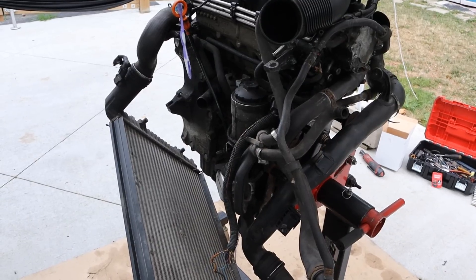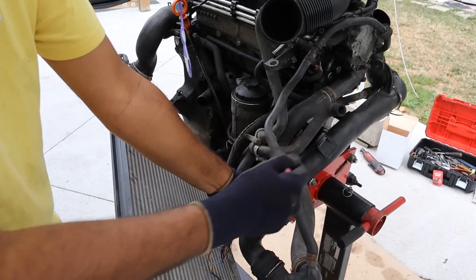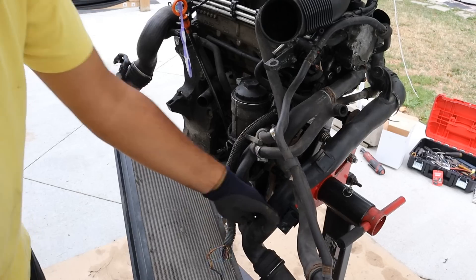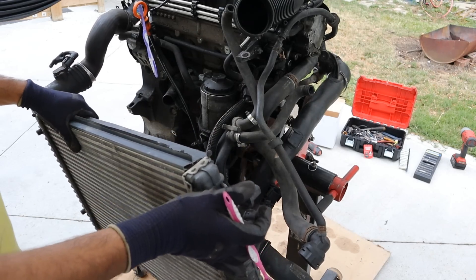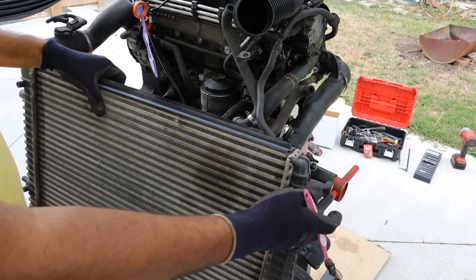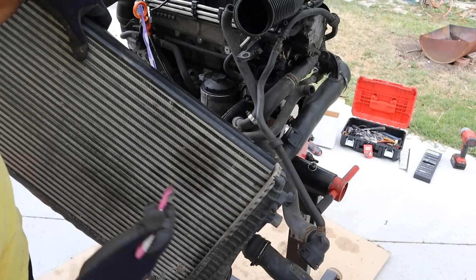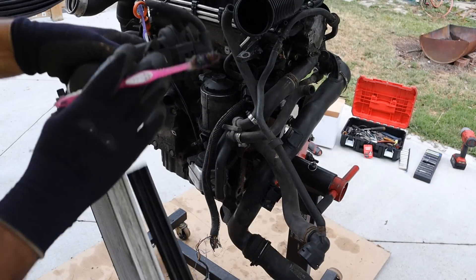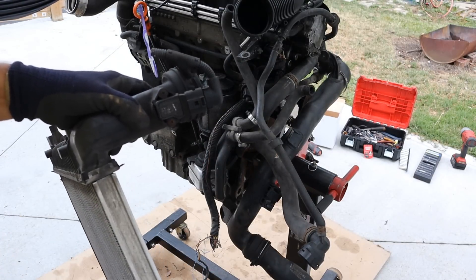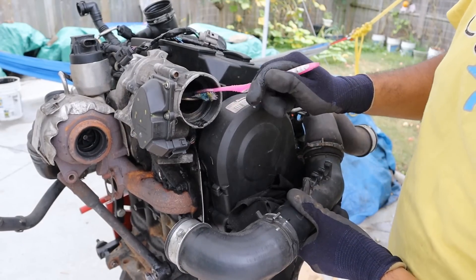We also have the intercooler piping, which is this large pipe that goes over the transmission side of the engine and comes down to this radiator-looking thing at the front. Because increasing air pressure also increases its temperature, that's why we have an air-to-air intercooler here. Some vehicles use a water-to-air intercooler to cool the air down before it gets pumped back into the intake manifold. The last part of the intercooler piping is the throttle body.